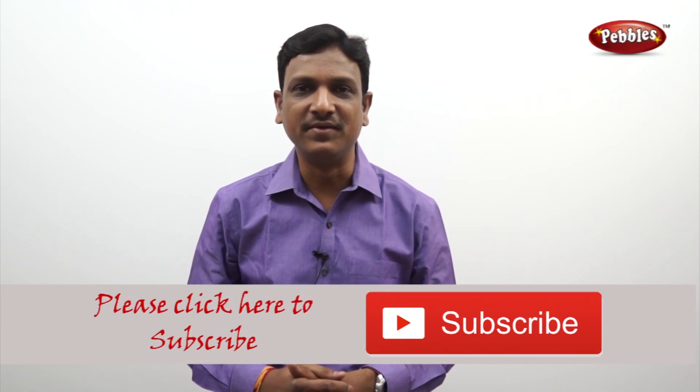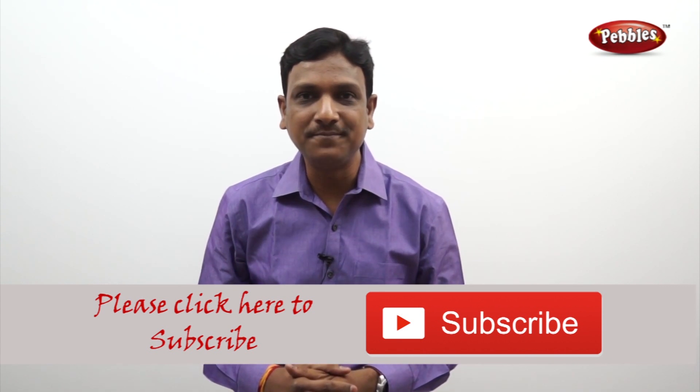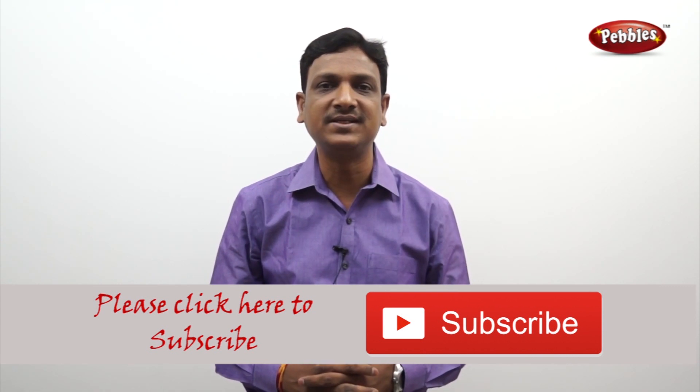If you like this video, please give a thumbs up and subscribe to our channel to get more videos on the CBSE syllabus.